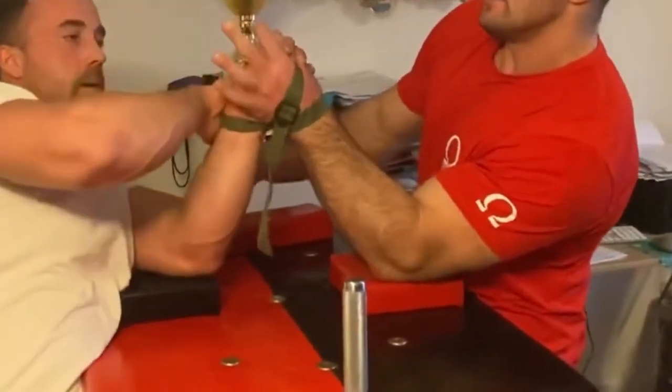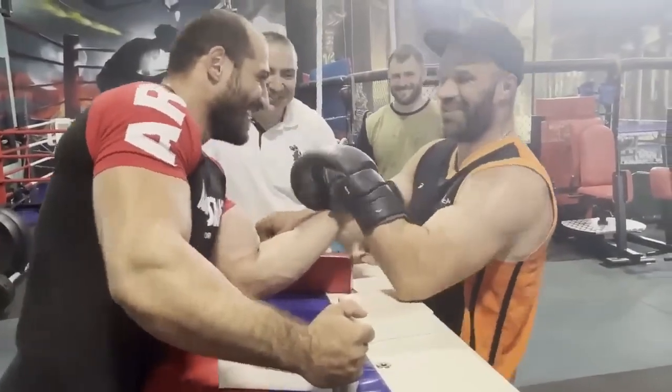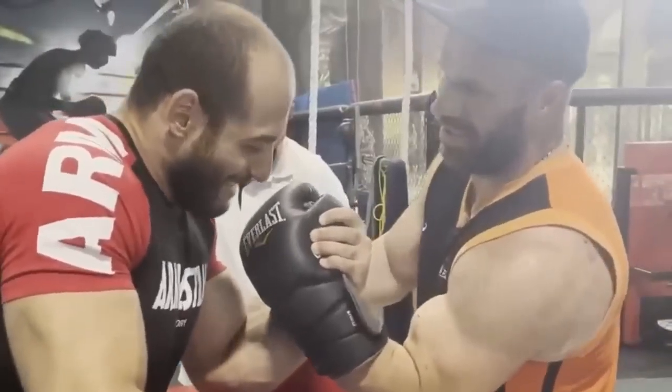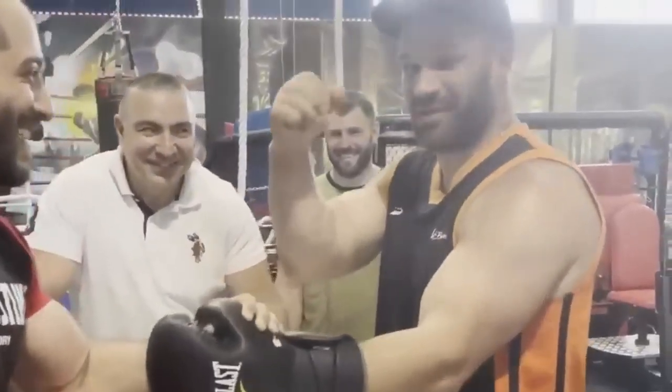This reminds me a lot of seeing David Dadakan train against Denis Saplinkov while he was wearing a boxing glove. The method is very different, but in both these cases we see a very similar result: even if a sparring partner is unable to challenge someone's cup to the degree that is wanted, they are able to simulate having a far stronger top roll.